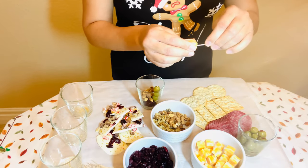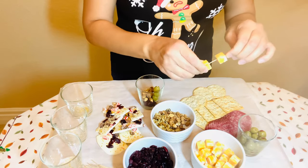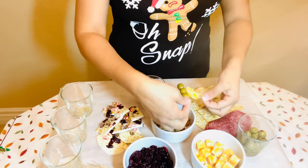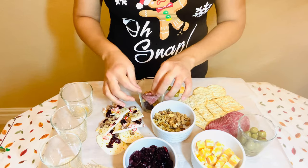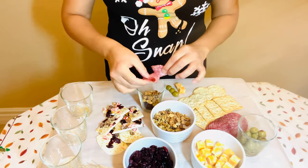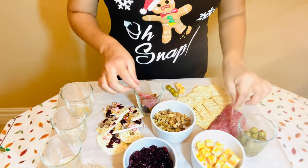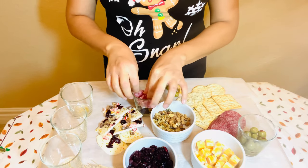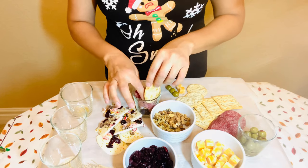Then I go ahead and do the same thing with the cheese. These are already pre-cut square Colby cheese, so it works great because it's a mixture of white and yellow cheese. Now I'm just folding my salami into fours and adding them to the cup. I'll share another way to do the salami a little later — I did it two different ways to see which looked best.